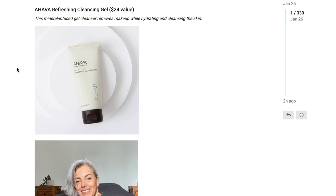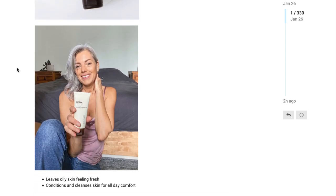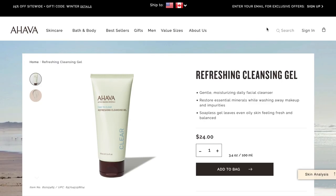The next option for customization 4 is the Ahava Refreshing Cleansing Gel, with a $24 value. This mineral-infused gel cleanser removes makeup while hydrating and cleansing the skin. I found it on the official ahava.com website. As an FYI, they're having a 25% off site-wide sale right now plus a gift if you use the code WINTER, so if you're interested you can pick it up right away.